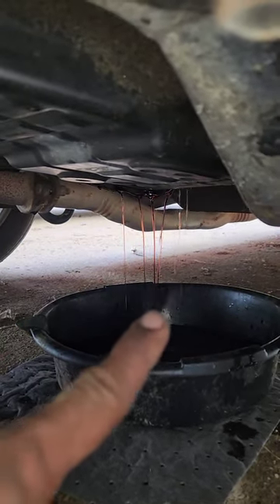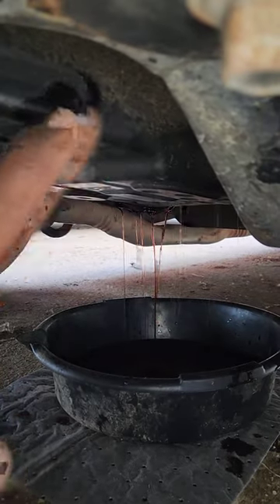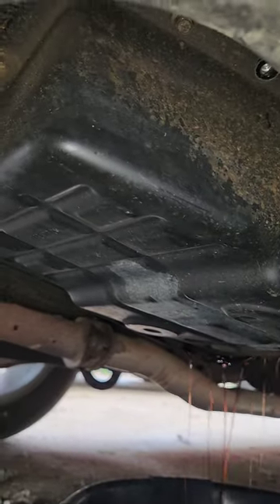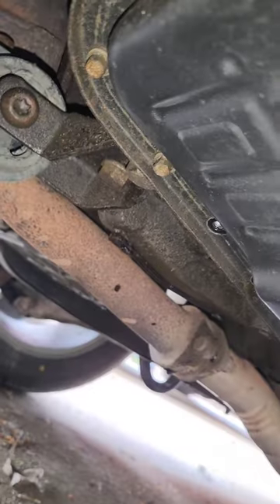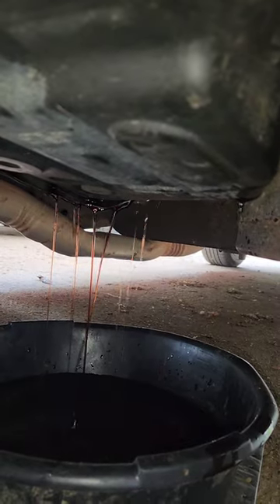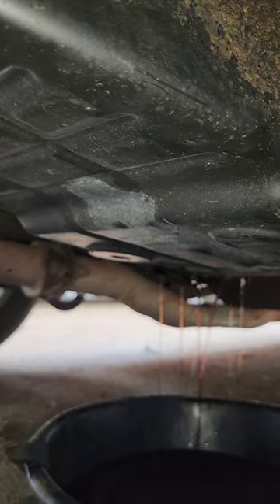I've got all those back bolts off on that side of the pan where the fluid's coming, and all of those coming up on both sides. The only ones left are right there on that corner, that corner, and the front side of the pan — one, two, three, four, five, six, seven left. I'm going to go ahead and let this drip to get the majority of that fluid out of there, finish up these other few bolts, and pull the pan itself.